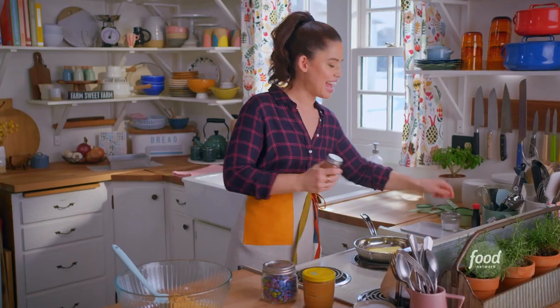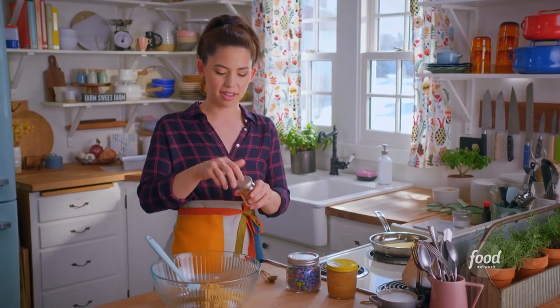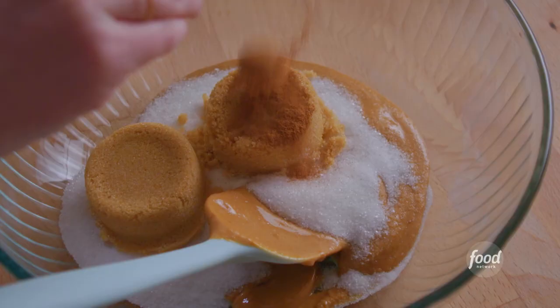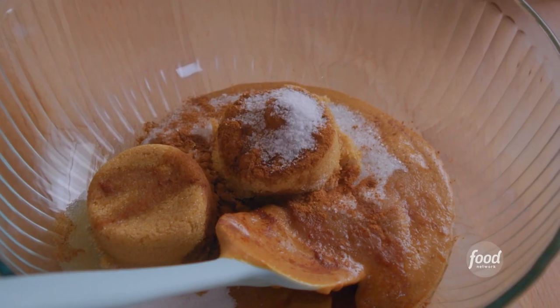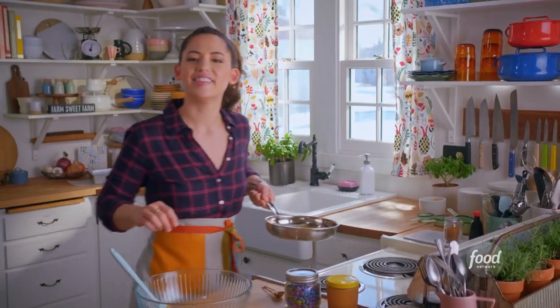I'll add a teaspoon of cinnamon. I think of cinnamon to peanut butter the same way that I think of espresso to chocolate — it just brings out its natural tastiness and coziness. A couple of teaspoons of vanilla. I love that flavor. And three quarters of a teaspoon of salt. I'll add my butter — this is all melted — right in.